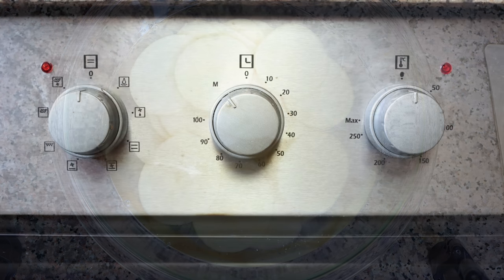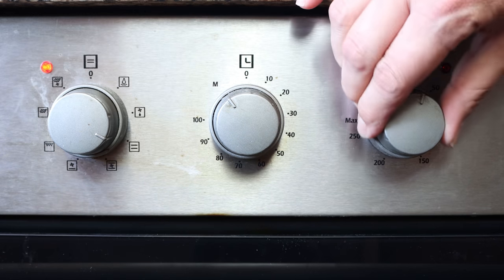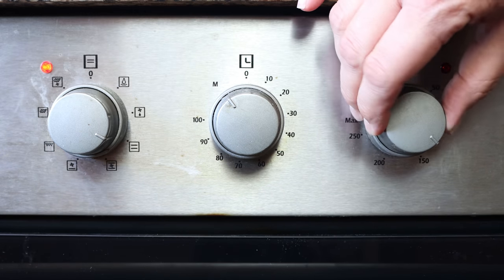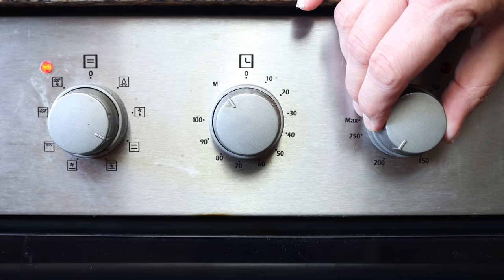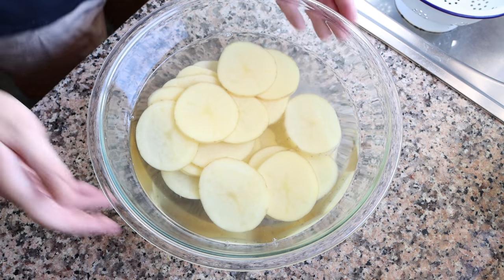While the potatoes are soaking, let's preheat the oven. I'm using the bake and broil option — bottom and top heat — at 210 degrees Celsius, which is 410 degrees Fahrenheit. If your oven only has the bake option with just bottom heat, no big deal. Later in the video I'll let you know how to perfectly crisp up these potatoes using just that option.